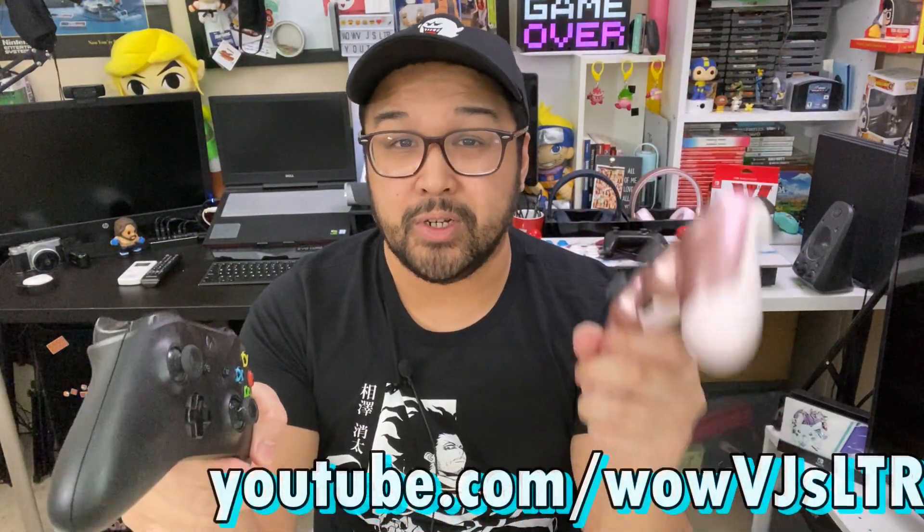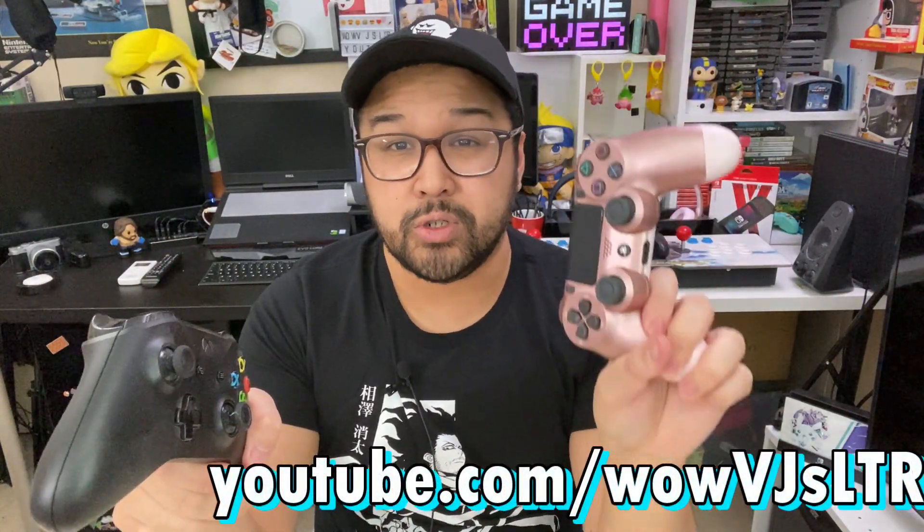Today is your lucky day because I'm going to show how easy it is to connect a DualShock 4 or an Xbox One controller to an iPhone or iPad. Let's get started.